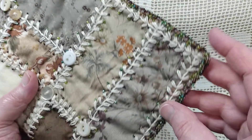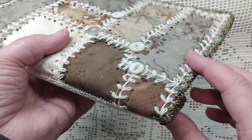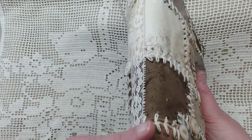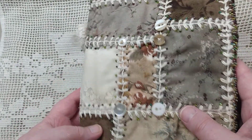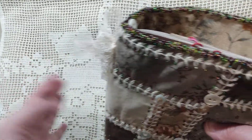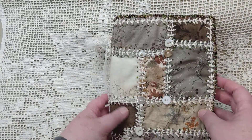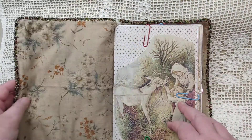That edging goes all the way around the journal. You'll notice on the spine that I've got some lace coming down — I'll show you what the purpose of that is. I have it tied up at the top, and as you can see I'm in process here, so I have clips on there from while I did the beadwork.